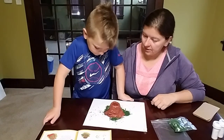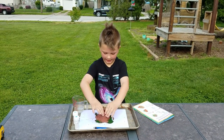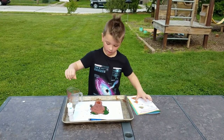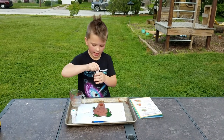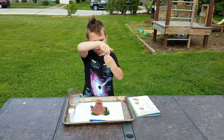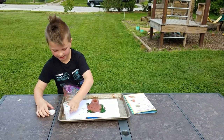Now we've got to let it dry overnight and we'll see you tomorrow for the big eruption. We let the volcano dry overnight and all day — we did it yesterday night and we're doing it now at night. So we're taking some baking soda with orange food coloring powder.